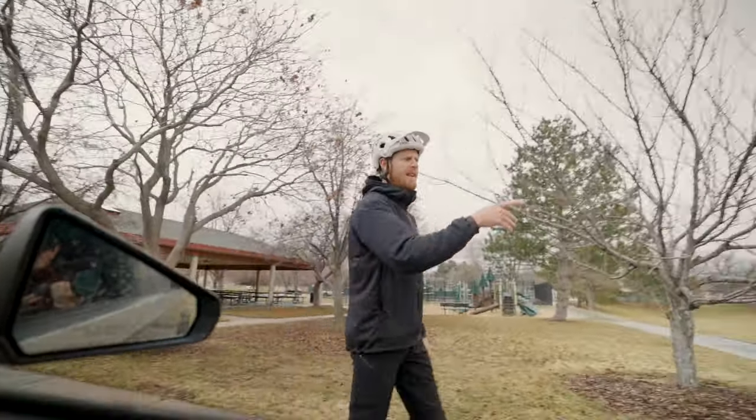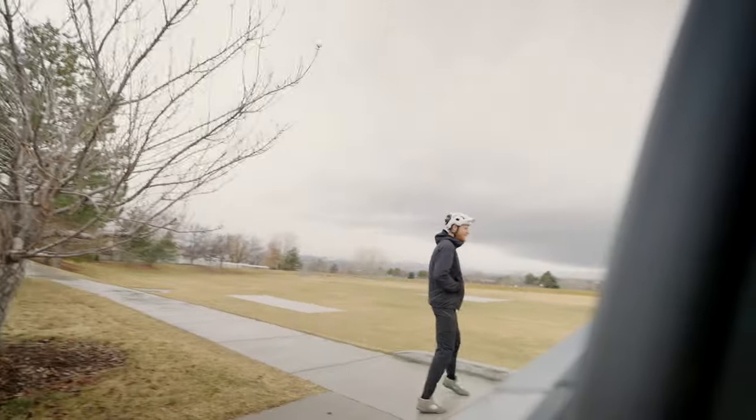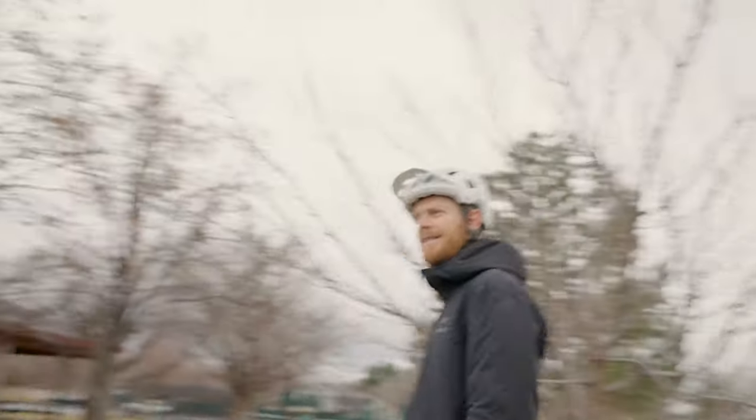Put your tires against the curb and let's see how close it gets to the edge, because maybe we don't even have to pull up onto the curb. Oh, that's probably fine, dude. That's close enough that I bet we're good. Nice. Let's do it. Let's go.